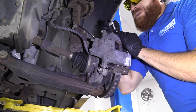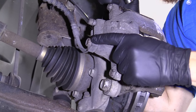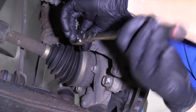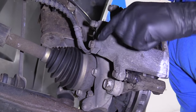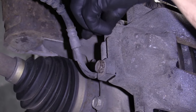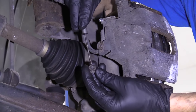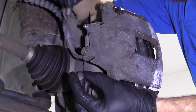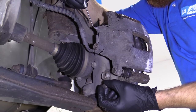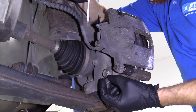Now that we have the wheel off, one of the first things we're going to do for replacing the caliper is break free this banjo bolt right here while the caliper is still attached to the knuckle. Once it's broken free, snug it back up just so it's bottomed out and not leaking. These bleeder screw covers are like gold — take it off and save it. The new caliper may come with one; if not, reuse it. They protect moisture from getting inside your bleeder screw and causing it to seize up.